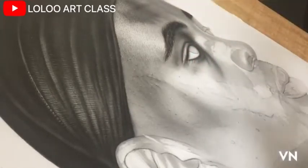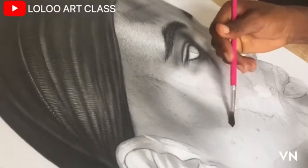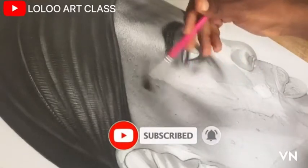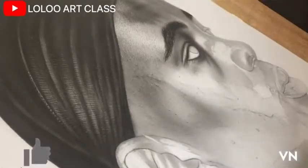In my next video, we are going to talk more about detailing and the step-by-step process to produce hyper-realistic drawings. Make sure you subscribe and turn on the notification bell to be notified when I upload my next video, and don't forget to hit the like button as well.